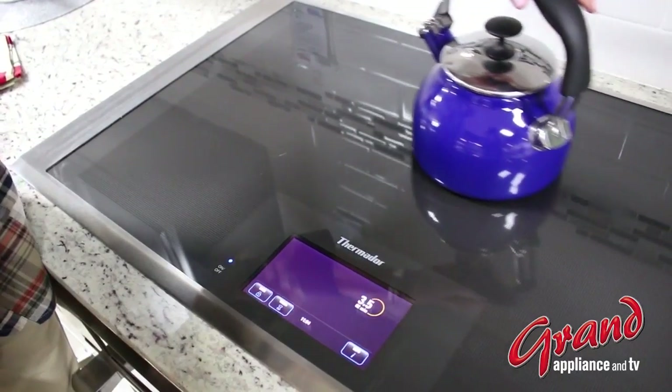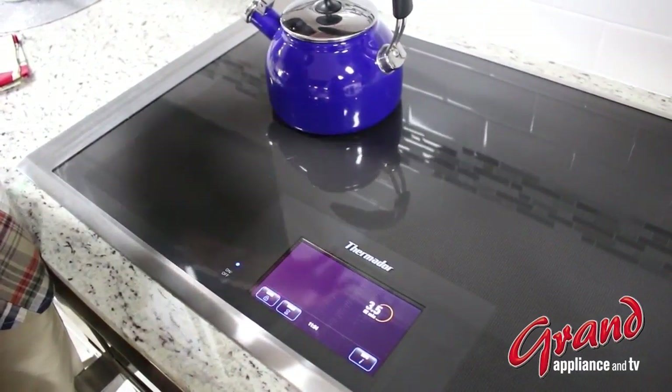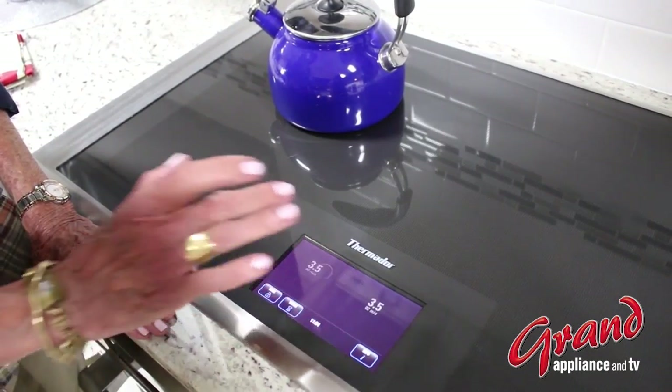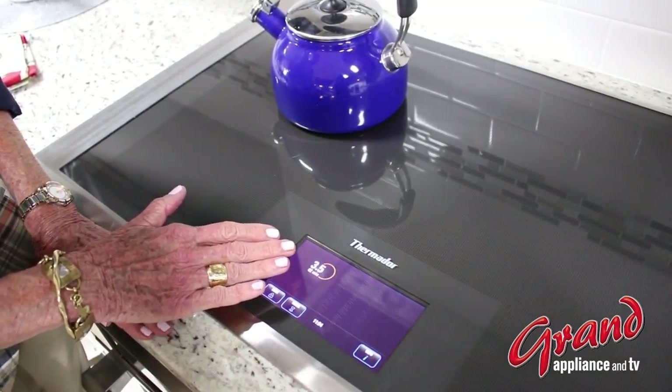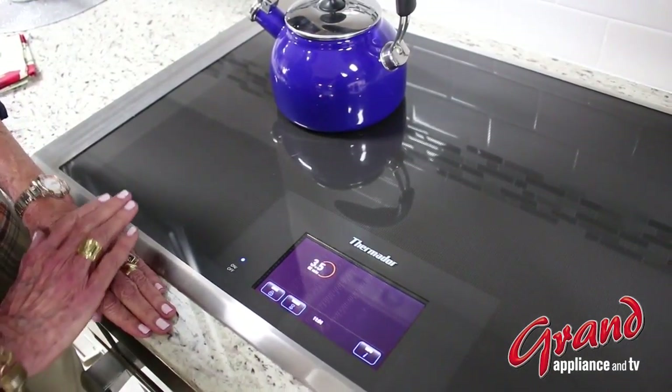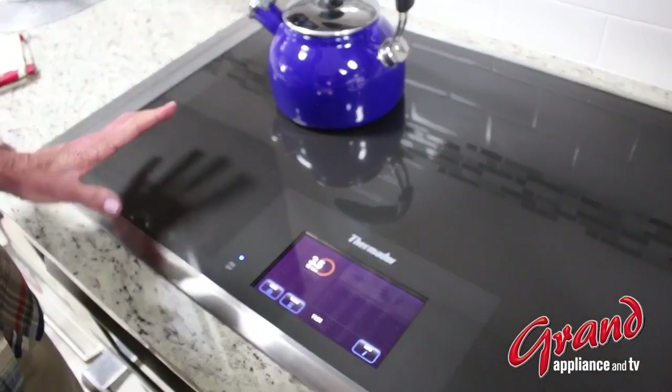Let's say I want to change where I have my oatmeal — I move it there and touch it, and both the power level and the time are transferred, giving me the freedom to add other pans at will.